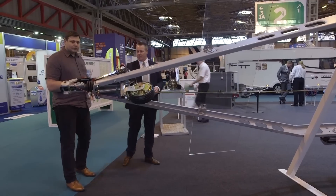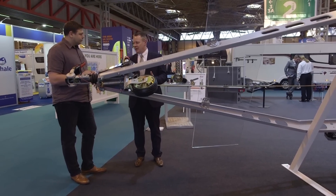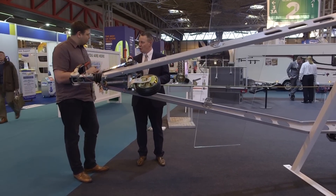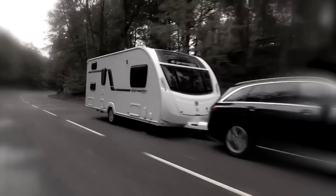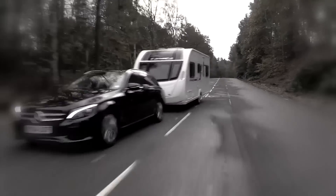It starts at the front end here where you've got the hitch. This is a standard AKS 3004 stabiliser. It's been developed over a number of years and is designed to help with instability — slight cases of pitching and yawing. So when it starts to sway, it just helps to bring the caravan back under control and make sure that the people driving the car don't feel too affected by too much sway.